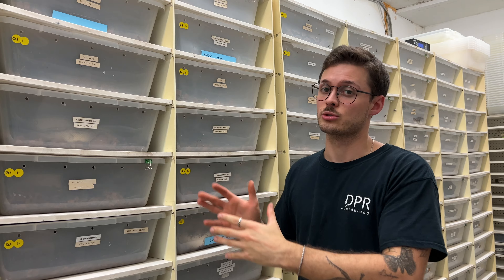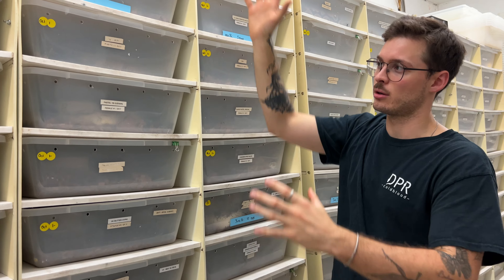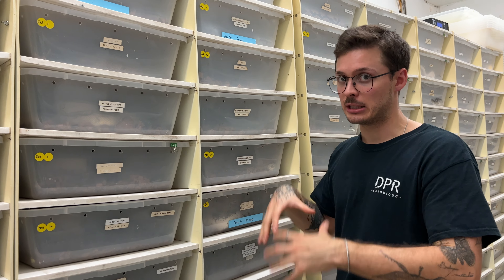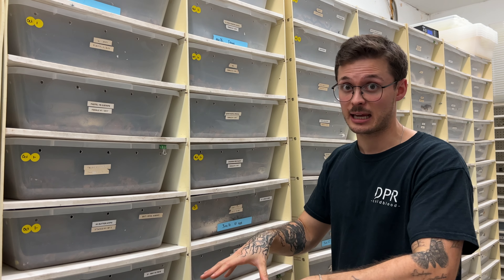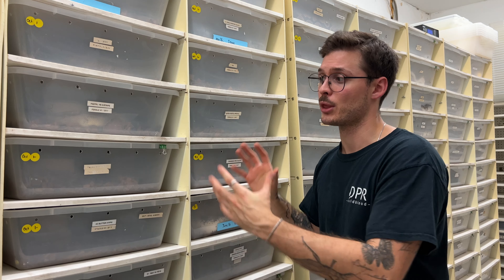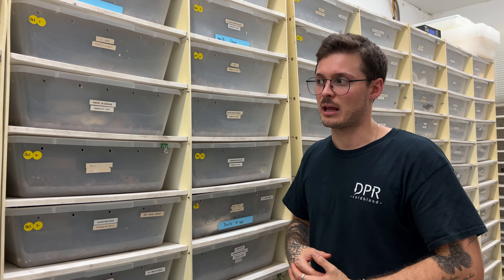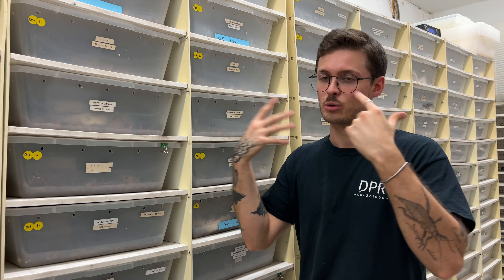When it comes to the cons for those racks, I would say they're just a big thing — you can't remove a row, they're a complete setup. And if you build them in your room, they just can't come out of the room. That's the case here at NBK Reptiles — those racks are bigger than the door. So if we ever wanted to move them, we'd have to disassemble them, move them through the door, and rebuild them.